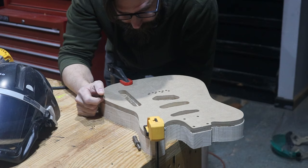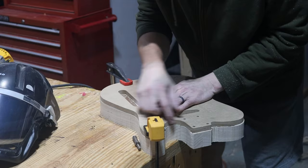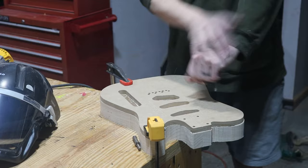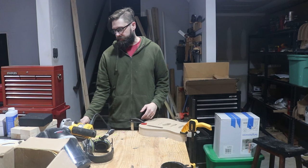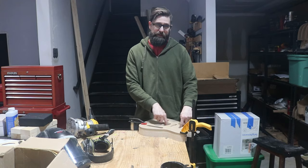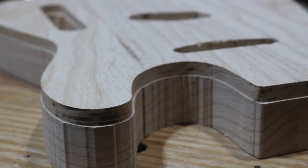Looking at the first pass, it looks pretty good. I went about an eighth of an inch down and there's no chip-out anywhere on this side. I should be okay to spin this around, do the other side and the control cavity, and then just keep inching my way down. I made several passes and I've gone as far as I can go with this bit — the router is bottomed out. I need to take the template off and then go as far as I can again on the sides, then switch out to the other longer bit.